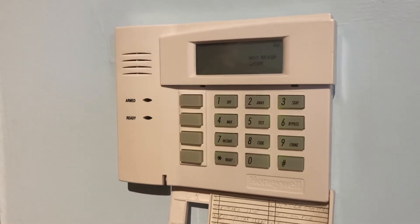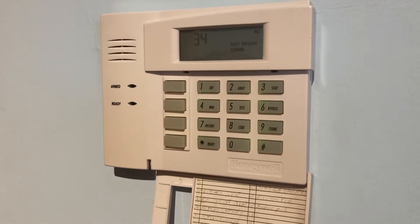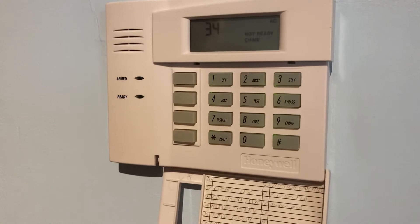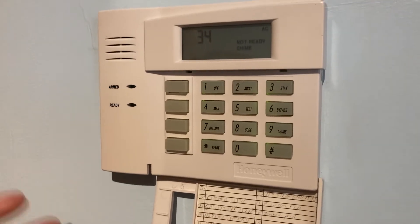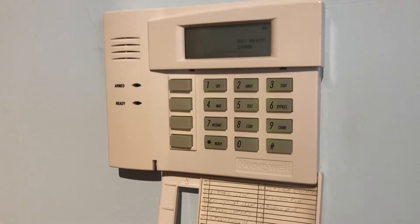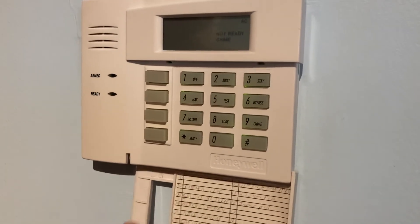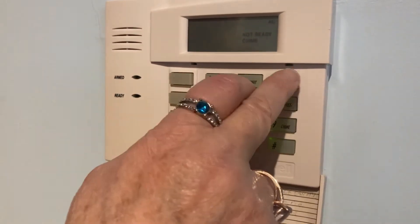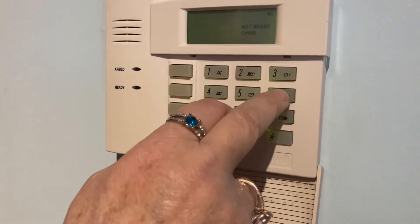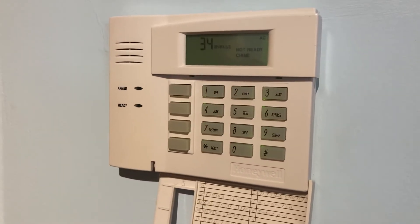34 is this one, but in my particular case it's actually a three-digit zone. So there are some exceptions — try it with the two-digit zone to bypass first. If it doesn't work, then go to the three-digit. Those are for larger systems. So put in your four-digit code, hit the bypass key, and then the zone number you wish to bypass.